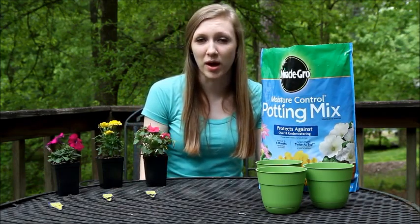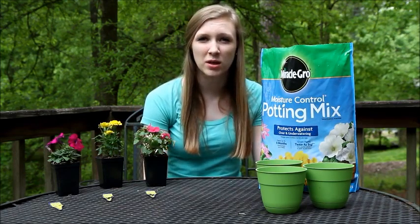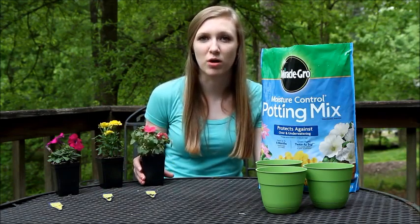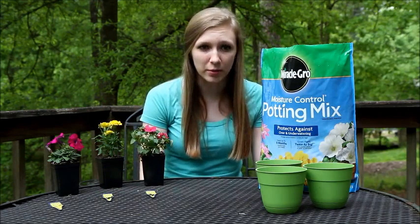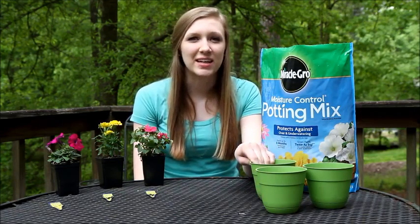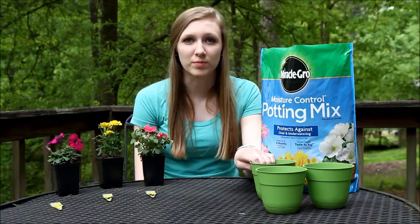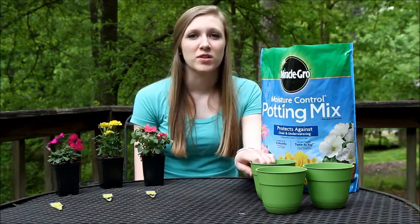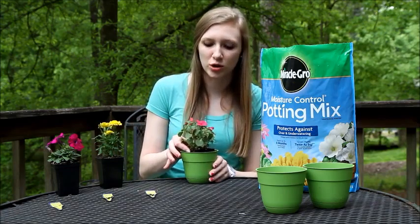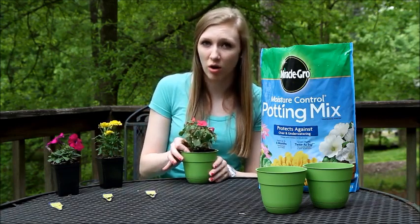For soil, I would highly recommend Potting Mix. You can use Gardening Mix, but it tends to be a lot heavier, and especially if you're planting a small plant or flower, Potting Mix is a better way to go. As far as containers go, you can find virtually any kind in your local store — different materials and different sizes. Size-wise, I would recommend going one to two sizes larger than the container your plant is already in.